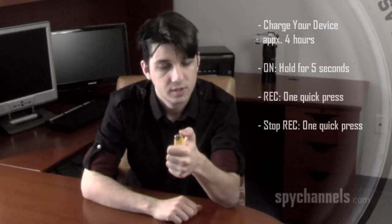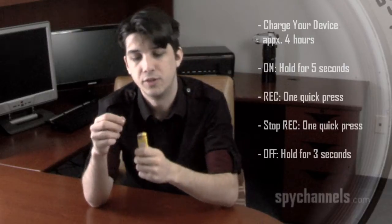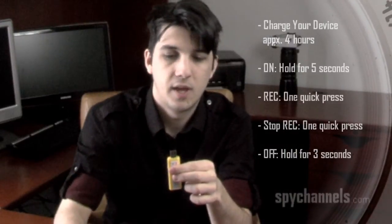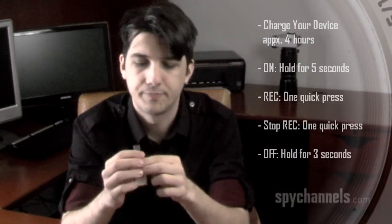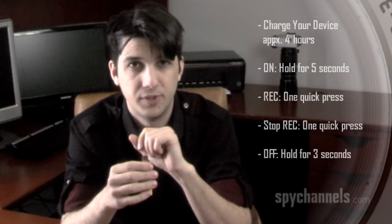Before I can put this footage on my PC, I'm going to have to turn the device off — simply press and hold it down for three seconds. The device is off and I'm ready to move my footage. You simply pull the top part off and reveal the USB port here. You can plug this directly into your computer, which should recognize it as a removable disk drive.